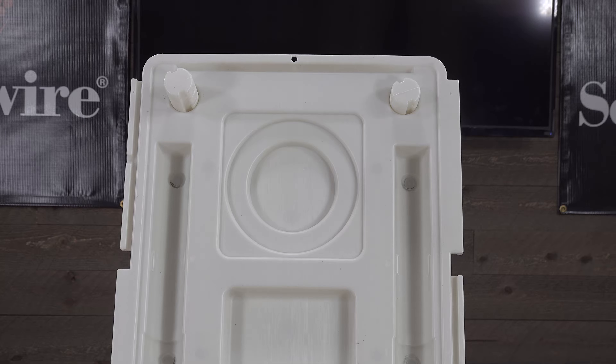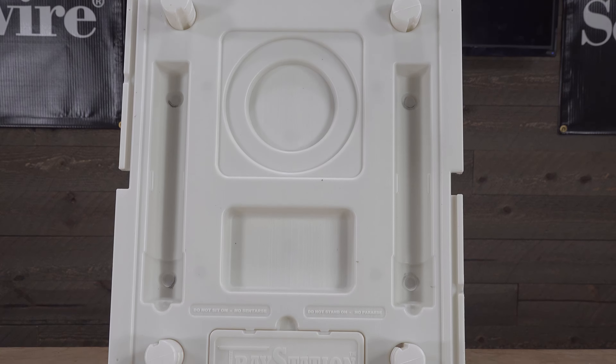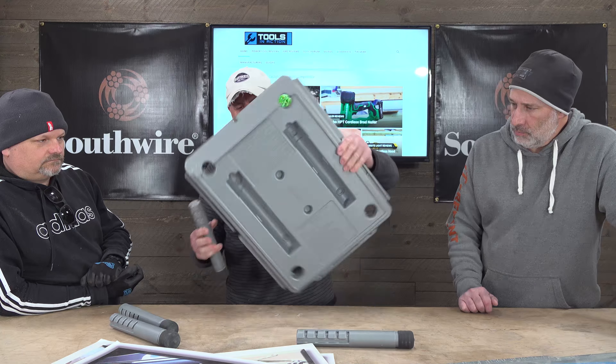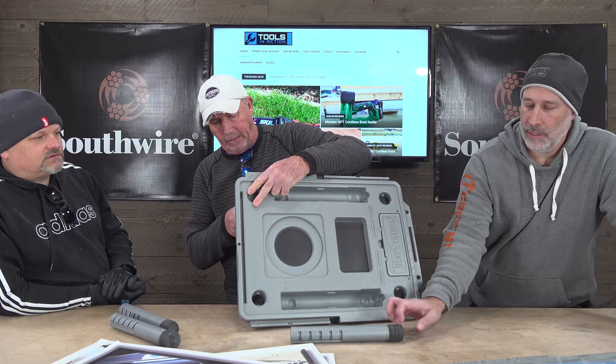So this is the Tray Station right here. It all comes in one piece — legs on the bottom, it's reversible, the legs come out. It has little dividers so you can adjust the lengths.